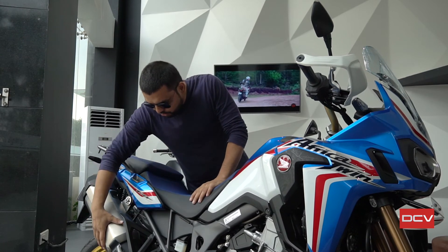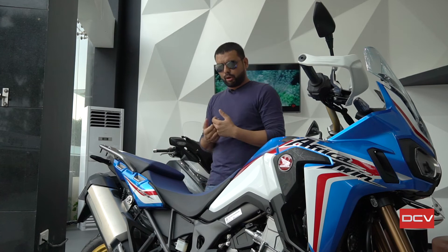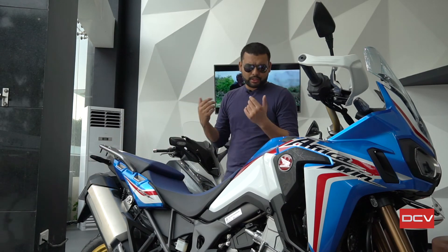You will notice a big exhaust on this bike, which is due to emission norms. If you are mainly off-roading and not riding on roads, there are a lot of options — you can fit a good-sounding aftermarket exhaust from another company, saving 5-6 kg of weight with carbon fiber or titanium options, though the bike will feel a little top heavy at that time.